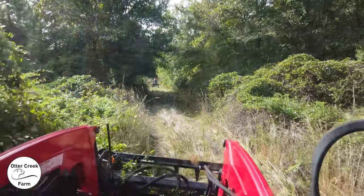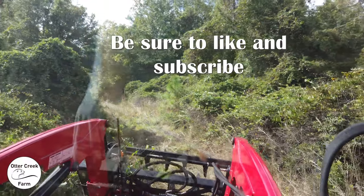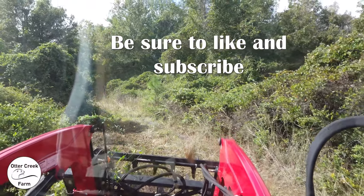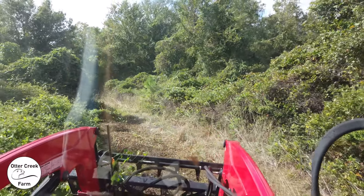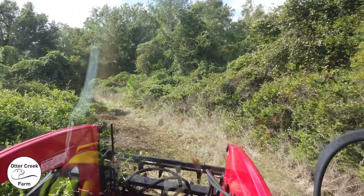The vegetation along the road was encroaching so much that vehicles were being scratched coming and going. The bushes are covered in this vine, which is prevalent across the state of Florida — at least in the central part. This vine is everywhere.